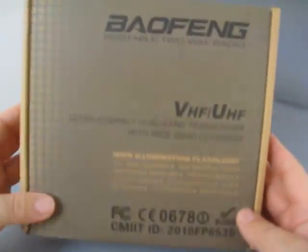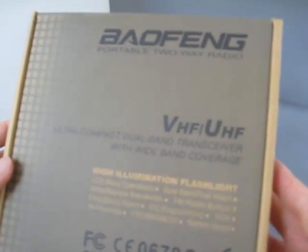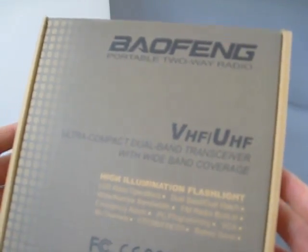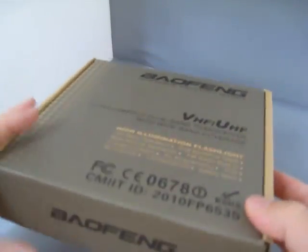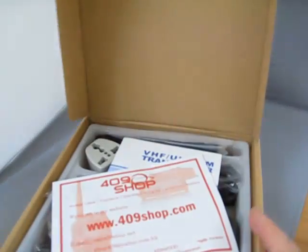Hi, this is Pete and today we are unboxing an amateur radio device, the Baofeng Portable 2-band radio. This covers the 2-meter band and the 70-centimeter band. Let's unbox it.